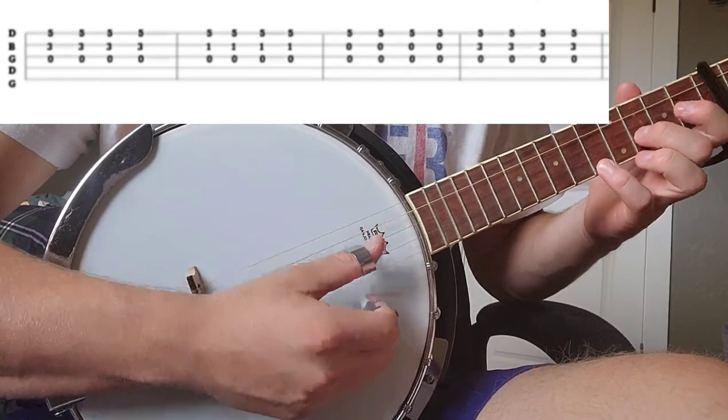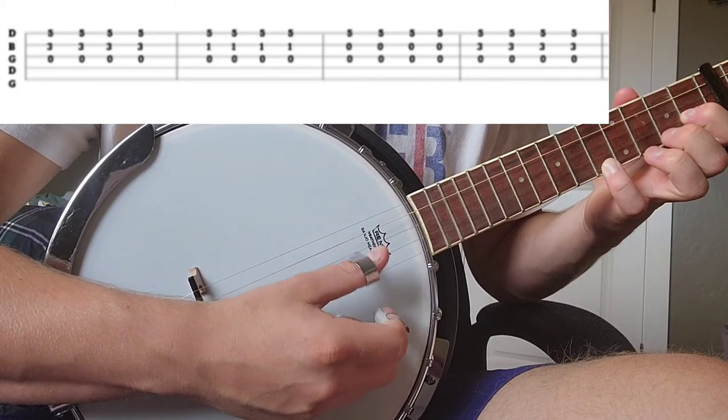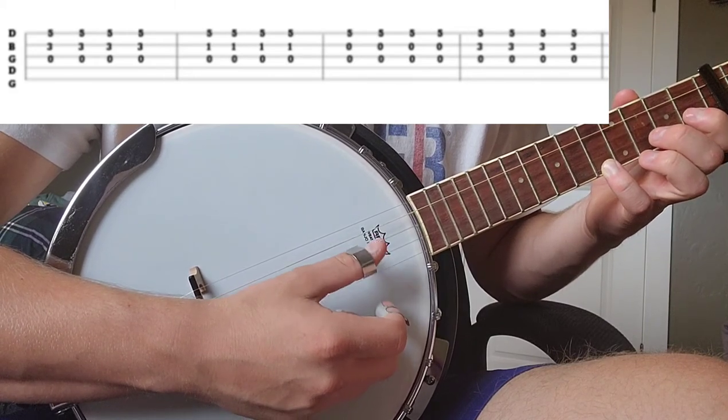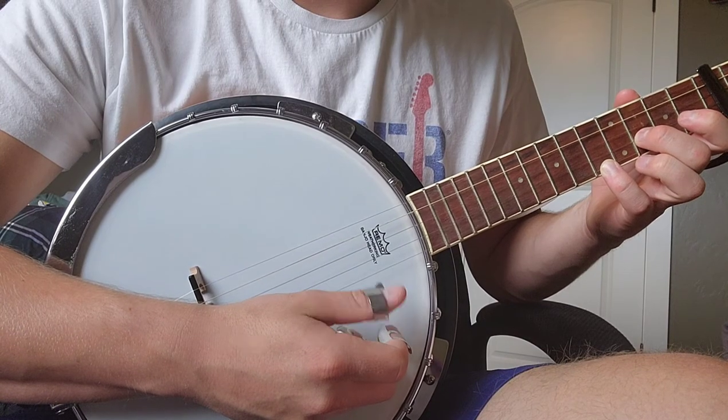Now we're going to take a look at the chorus — the first chorus and the bridge are played the exact same. I stopped on the first one there; we're going to play it out all four.